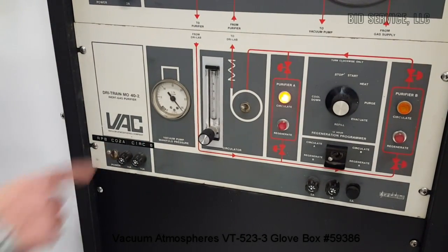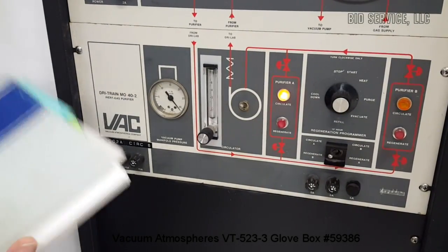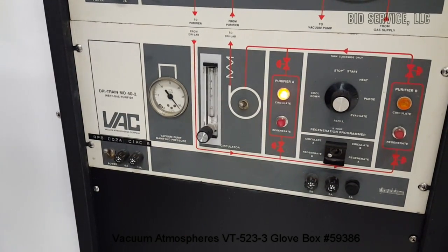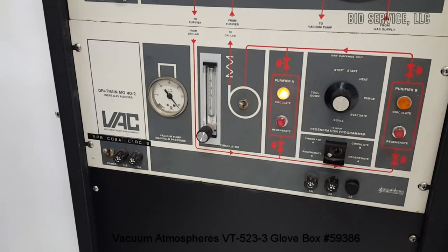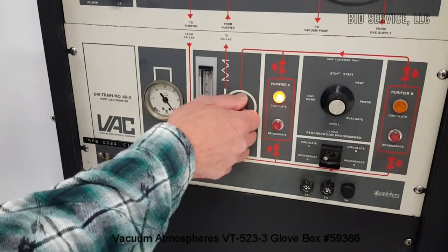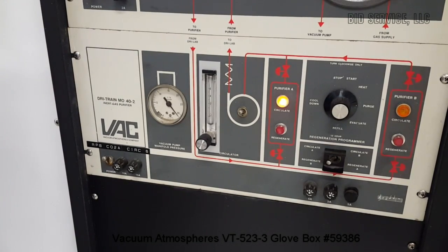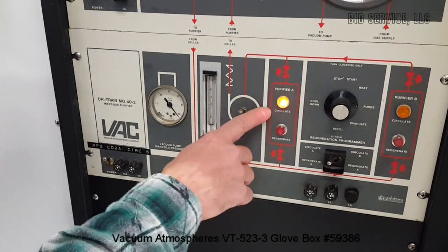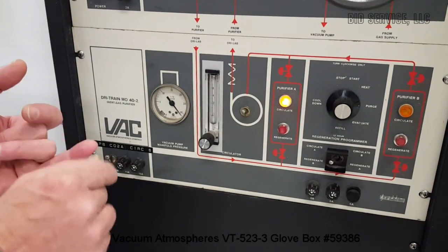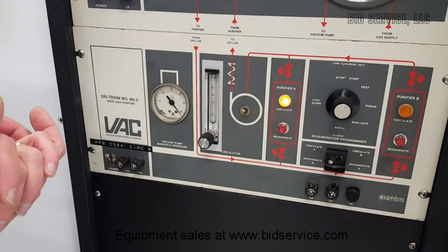This is our Dri-Train MO 40-2. We have a manual provided that explains what everything does. We have a circulator here — you just switch it on and off. There are two purifiers in here and the media has been replaced. I've done one regen per purifier, but I recommend doing another regeneration once you receive the system.